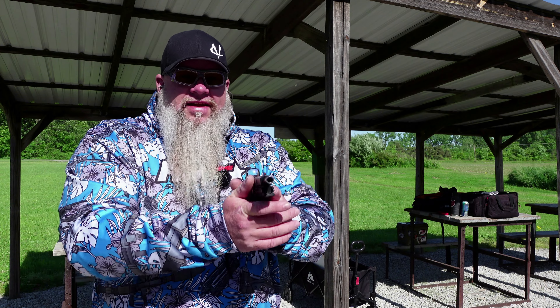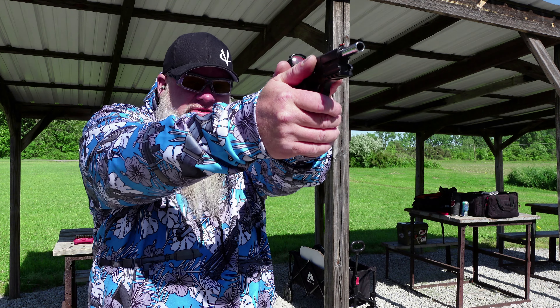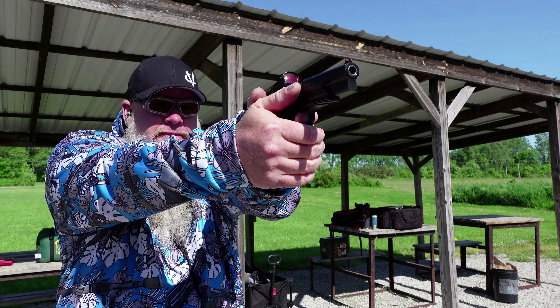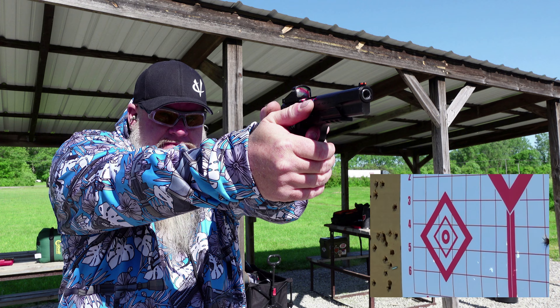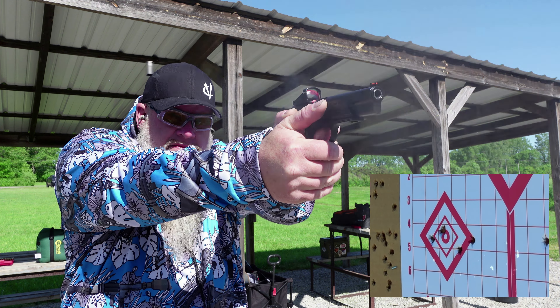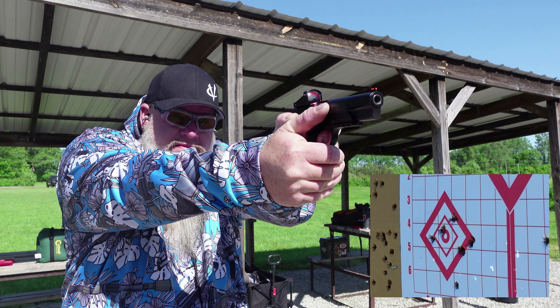It took me about five rounds to sight it in, so I'm sure I'm going to get used to it. Alright, we've got one more target left down at the bottom left. Let's see if we can get a little bit better group this time. That was a little bit better group — kept seven of them inside the diamond, but we did drop three a little low to the right.